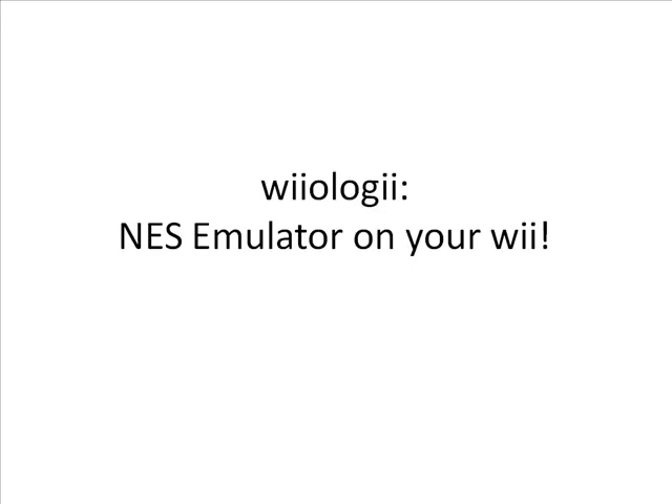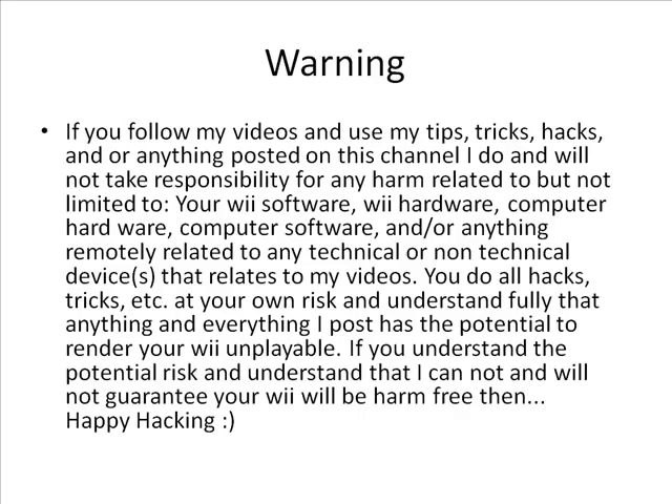Alright guys, this is Weology here. I'm going to show you how to put a NES emulator on your Wii so you can play old school Nintendo games on your Wii. Make sure you read my warning — I take no responsibility for anything that happens or occurs to your Wii software, hardware, computer software, hardware, etc. So make sure you read the warning please.